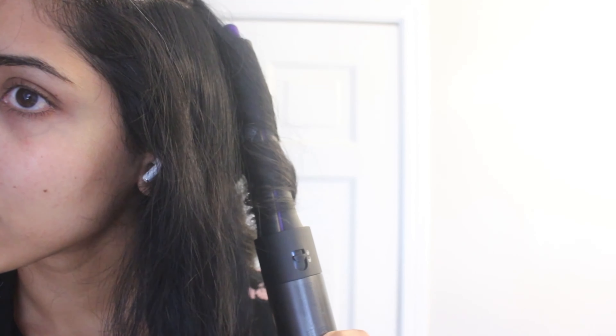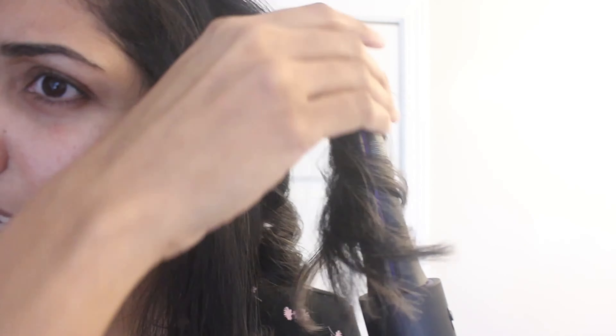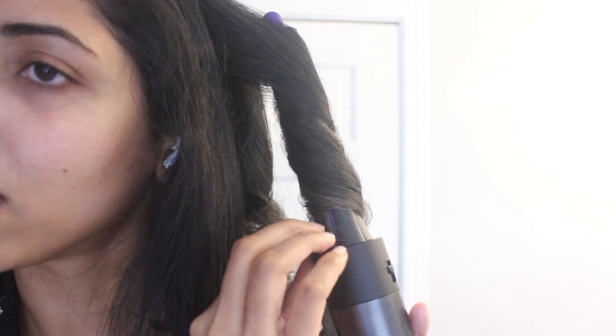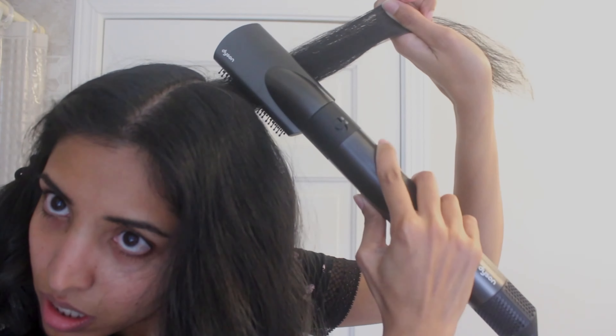The middle section looks frizzy so I'm going to use the smoothing brush again, then follow the same process — bring the hair close to the arrow and the Airwrap will suck it up. If you're a beginner it might seem a little difficult but you'll get used to it. I'm taking all the sections away from my face in the same direction. If you have frizzy, wavy, or thick hair I definitely recommend using the smoothing brushes before the curling barrels — it helps with frizz and the curls look more refined.